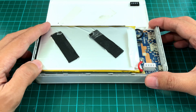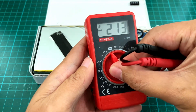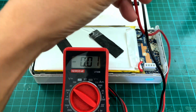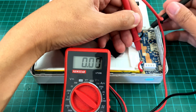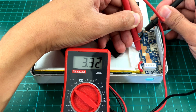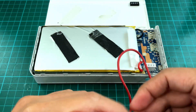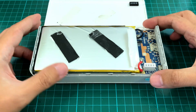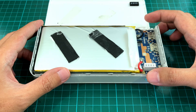The battery seems to be okay — it has 3.3 volts, so I think it's still working fine. I suspect the problem here is the board itself. I don't have the capability to fix it, so what I'll do is replace the whole thing.